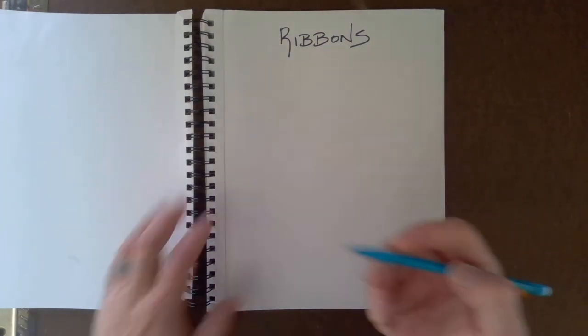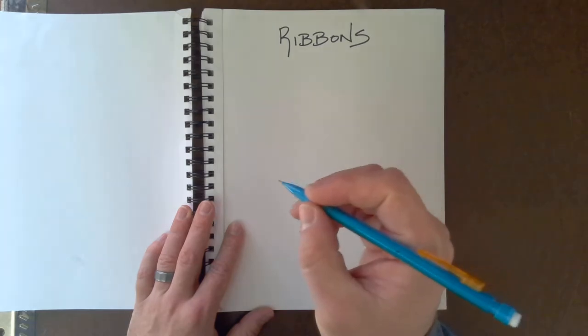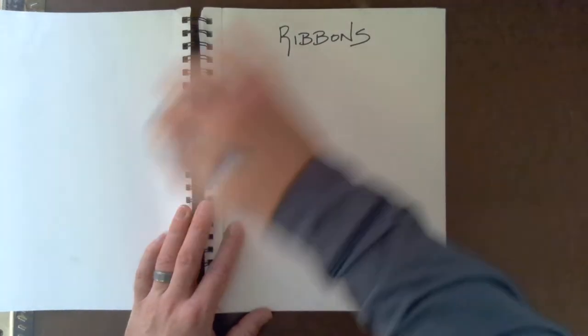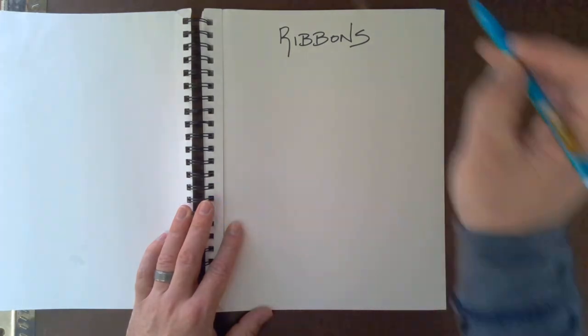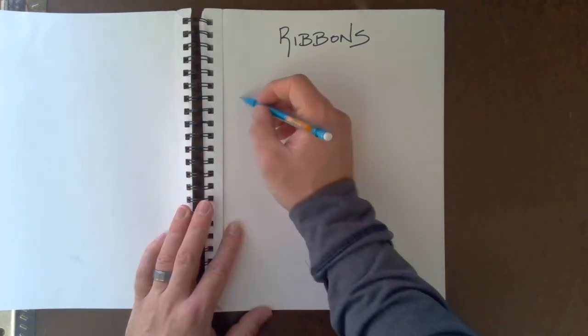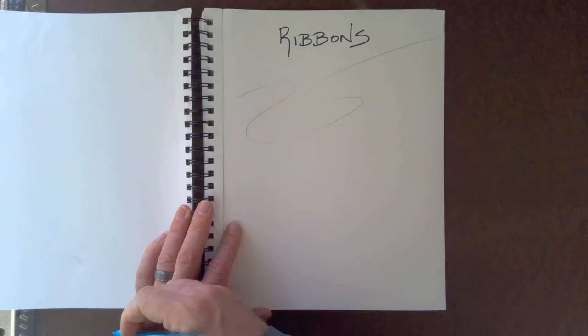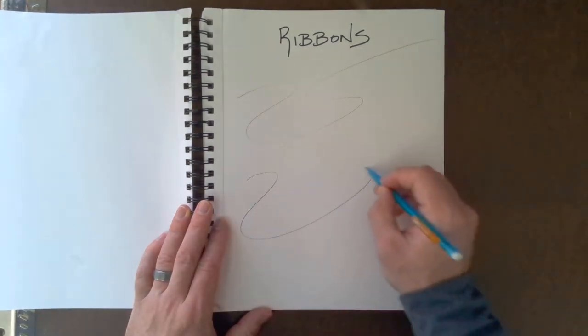You're going to create your own piece in your sketchbook using different variations of ribbons. I'm going to show you about six different ways to draw ribbons, and I'll post all of these separately so you can watch each tutorial. Your first ribbon is your standard traditional ribbon. When you hold your pencil, I like to hold it somewhere towards the middle, and you need to loosen up. Draw with your whole arm to get smooth lines.